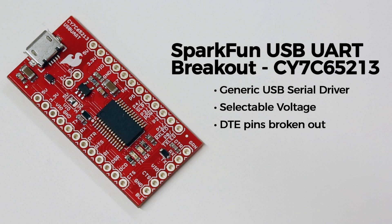Another thing unique to this board is that it has 8 pins of configurable GPIO. Just download the configuration tool from the Cypress website and you can assign different functions to all of these pins.